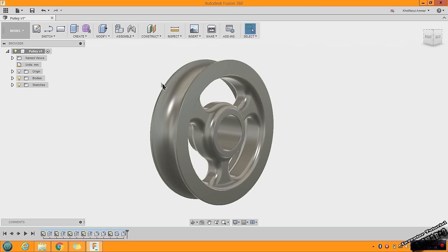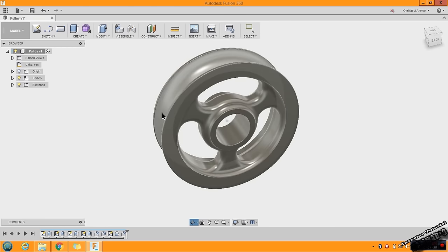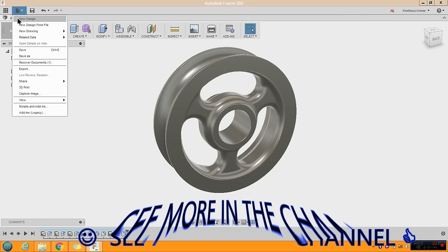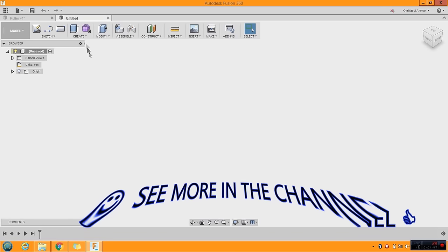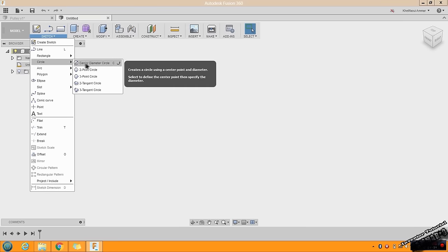Let's start to discover this software — I find it very good to use and I appreciate it. Let's start with a new file as a new design. Click here and go to Circle. You can use Center Diameter Circle, or you can press C on your keyboard as a shortcut.